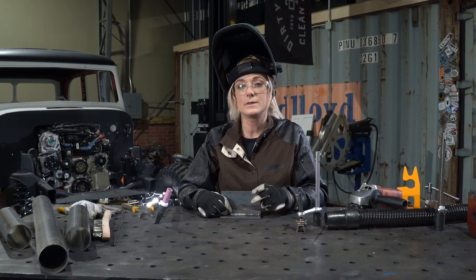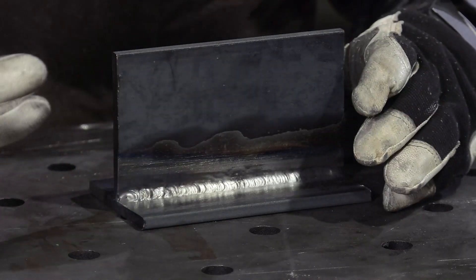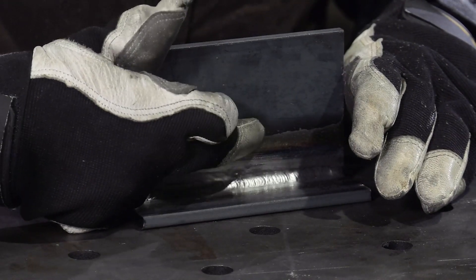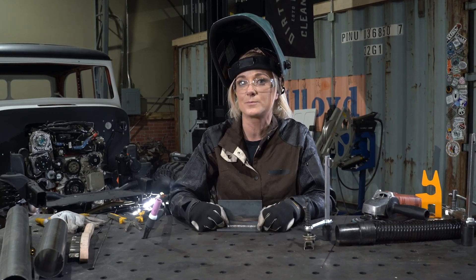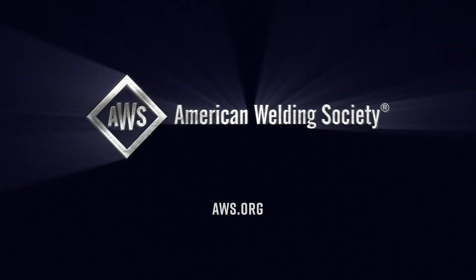The technique that I use for completing this weld is a process called walking the cup. What that means is I take the cup and I basically walk it or ride it along each of these walls. This will give me a nice uniform weld that will ensure penetration. And when welding, that's what we're always looking for.